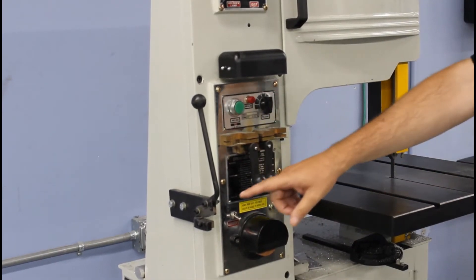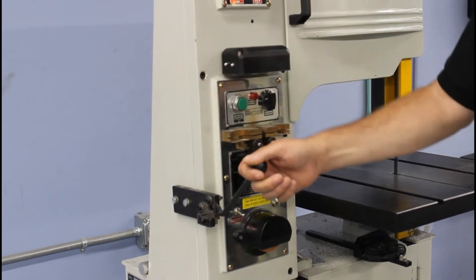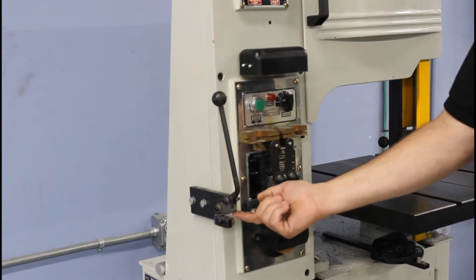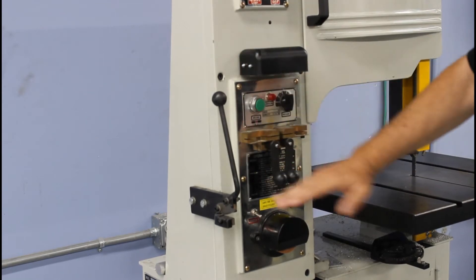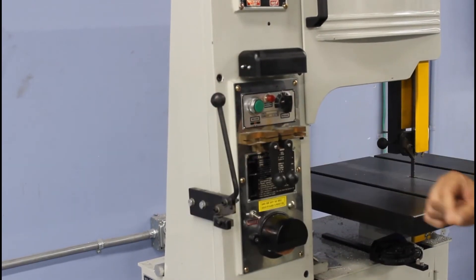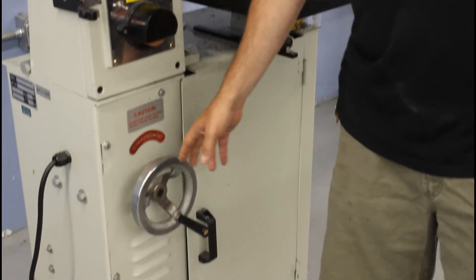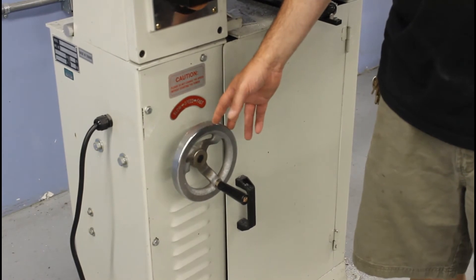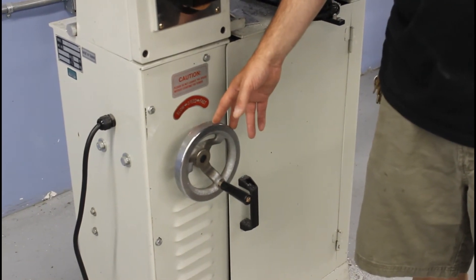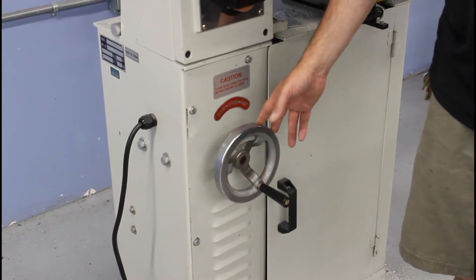We have a blade cutter — this thing here is just a sharp blade. You put your blade in here and it cuts the blade into two pieces. Down here we have a variable speed drive to control how fast the blade is going. The motor should be on whenever you're adjusting the speed on this saw.